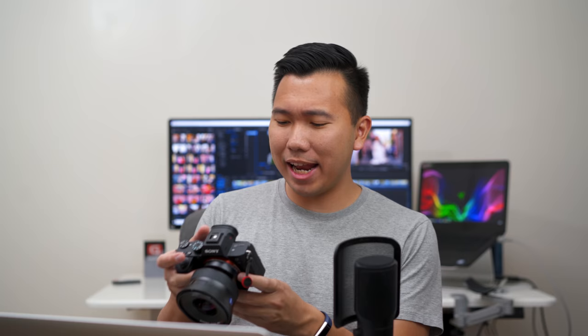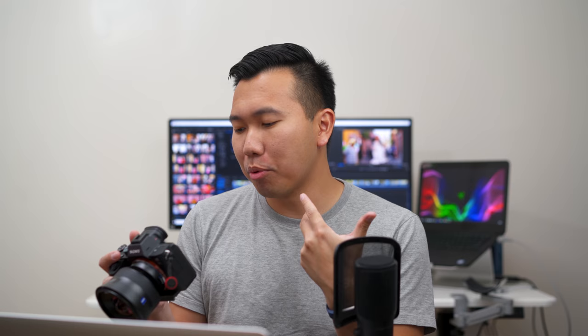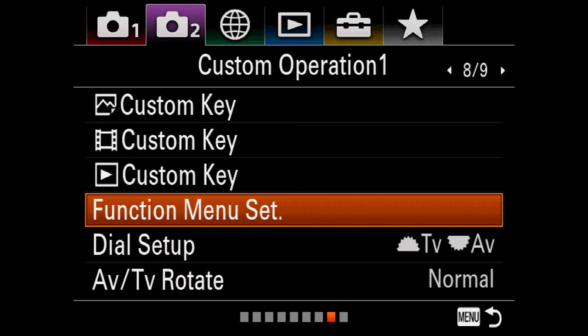I feel like I talked for eternity — I think it's already been 20 minutes and I'm still not done with this one section. I think this is the toughest part though. Moving on to the function menu set — this is where you can pull up all your quick function settings on the camera using the FN key.